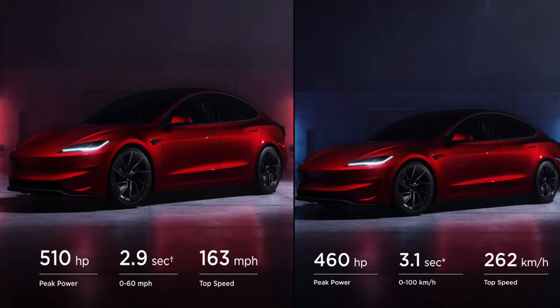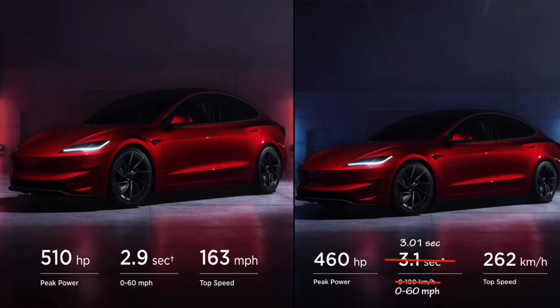Let's get straight down to the numbers. If we do the conversion, because most of you use the metric system, we have a 0 to 100 at 3.1 seconds, whereas the US does 0 to 60 in 2.9 seconds. Converting all the numbers, we have a 0 to 60 for the rest of the world at 3.01 seconds, whereas the US is still at 2.9. So we're roughly about 0.1 seconds off. The real question is why Tesla decided to do this with the new Model 3 Performance rather than the previous one.